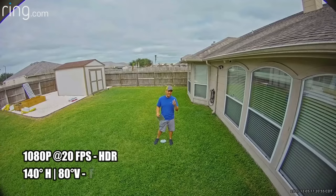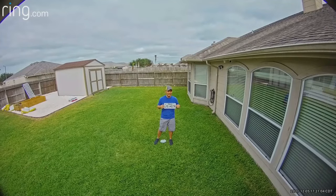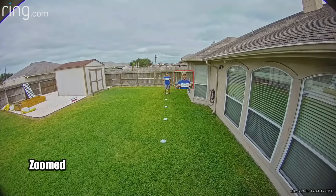This is the video and audio quality of the Ring Floodlight Cam Pro. Here is what the video quality looks like at 10 feet, 15, 20, 25, 30, 35, and 40 feet.